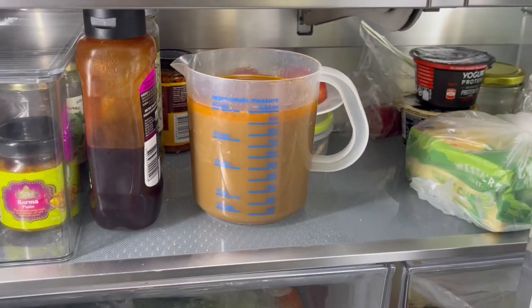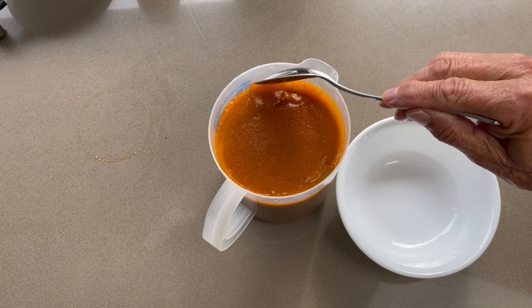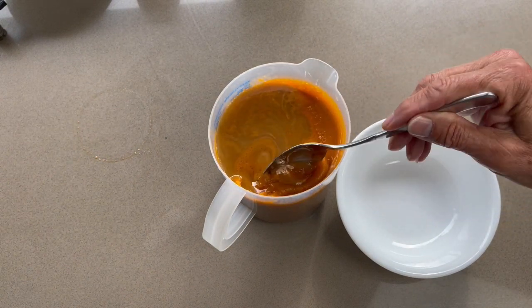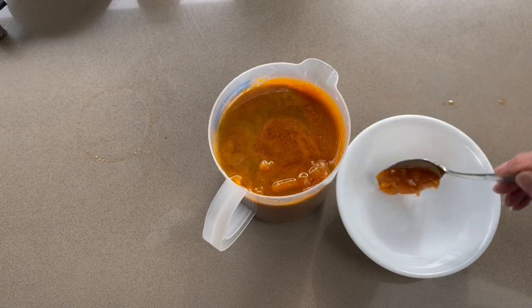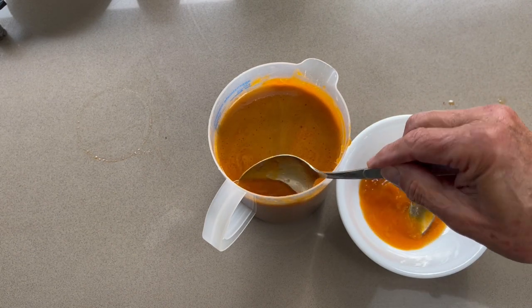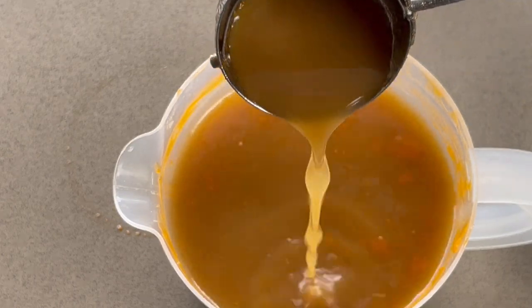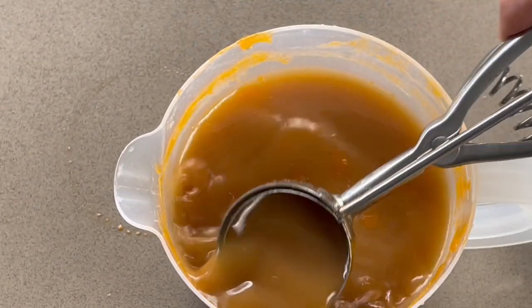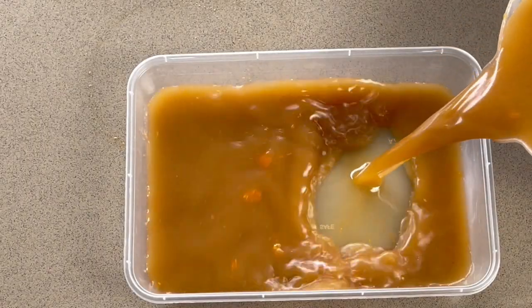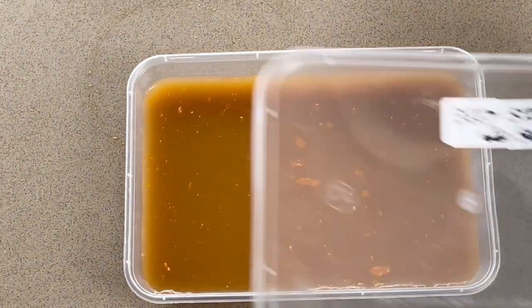Let it cool down and refrigerate for a couple of hours. During refrigeration, the fat from the bones will solidify on the surface. With a spoon, you can remove the solid fat and discard it. You obtain a beautiful beef stock. You can store it in the fridge for five days, or in the freezer up to three months. Remember to always label and date your containers in the freezer or in the fridge.